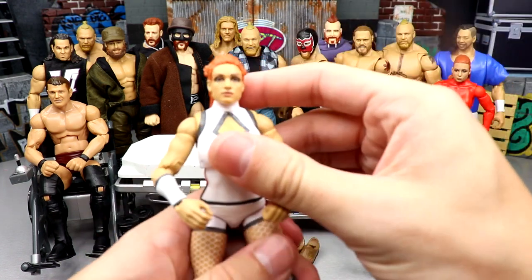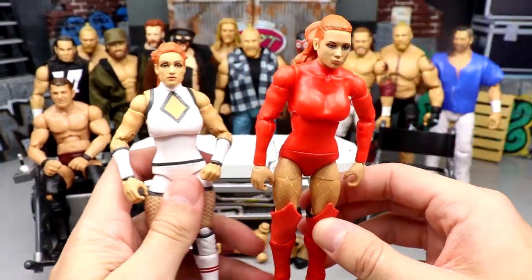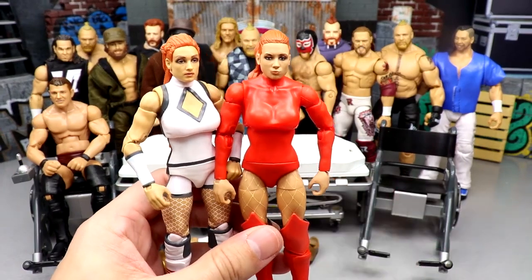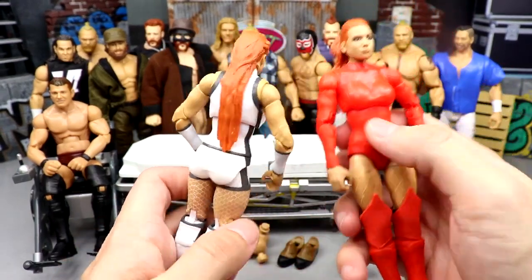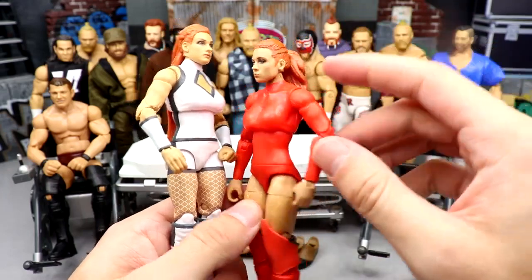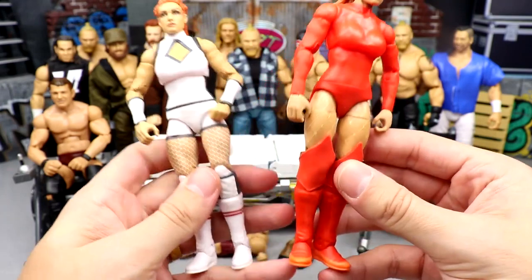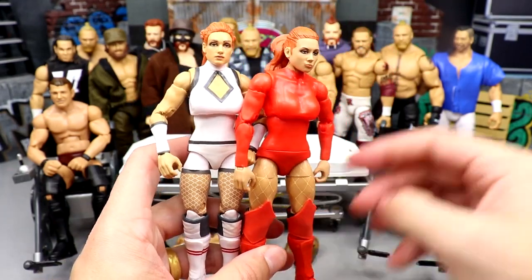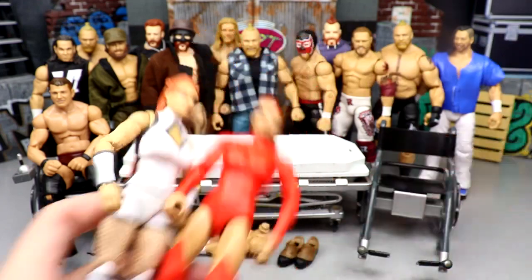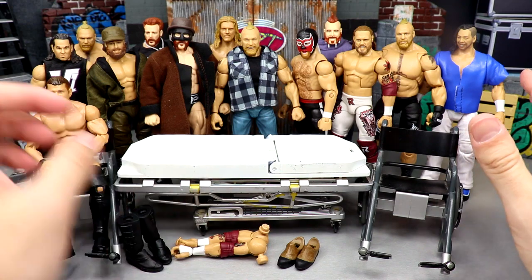Next up we have Elite Series 100 Becky Lynch. I plan on head-swapping this Elite with the Survivor Series Elite. We already head-swapped the Survivor Series Elite with one of her basics, but now I'm going to take it further — put the Elite 100 with the long hair onto the Survivor Series, then take the ponytail head sculpt and put it on the Elite 100. Not the most over-the-top crazy fix-up, but it should be fun.